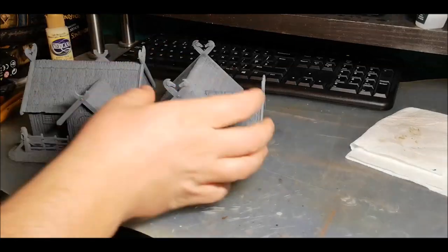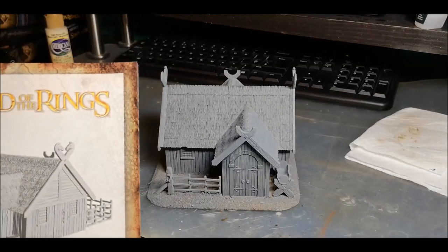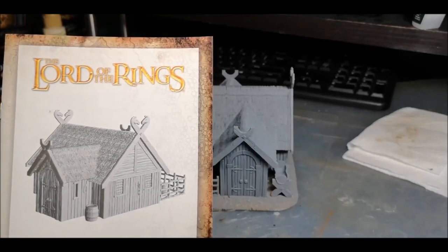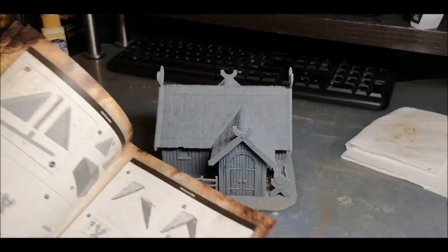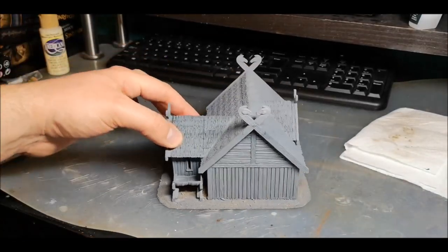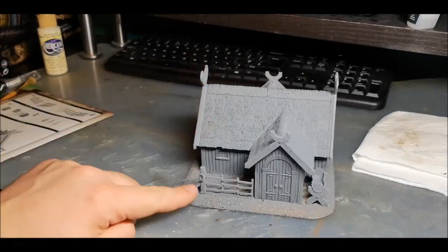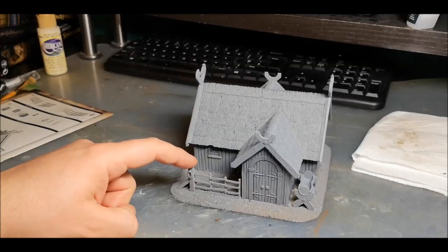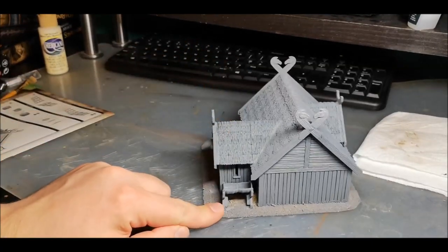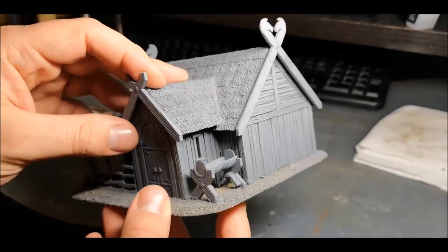This first house here is built almost exactly as it is out of the box — very, very similar to the instructions. You've got the porch, the regular rectangular building, and the roof extension. What I've done is added a bit of fence at the front, and then using some balsa wood stick, I've added an extra post here to try and make it look slightly larger. I've also used some spare parts from the porch kit and half of a barrel to make what looks like a water trough just out the front of the house.